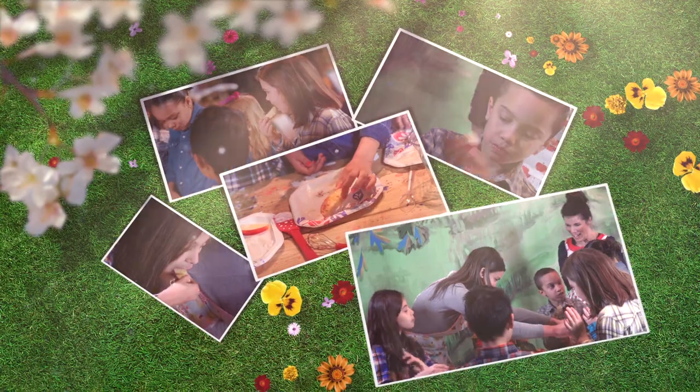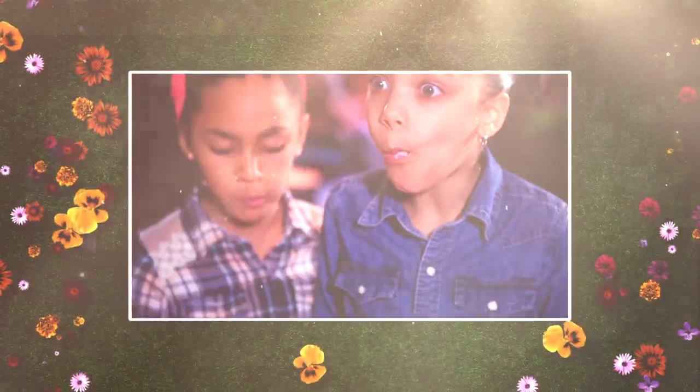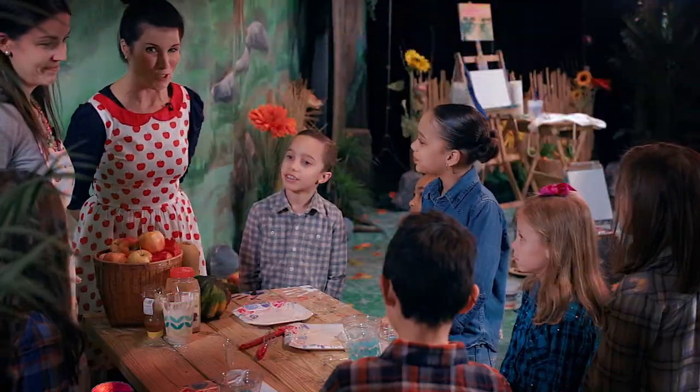Would anybody like some cinnamon sprinkled on? Apple? Now that your bellies are all full, we're going to move over and do our apple orchard painting.